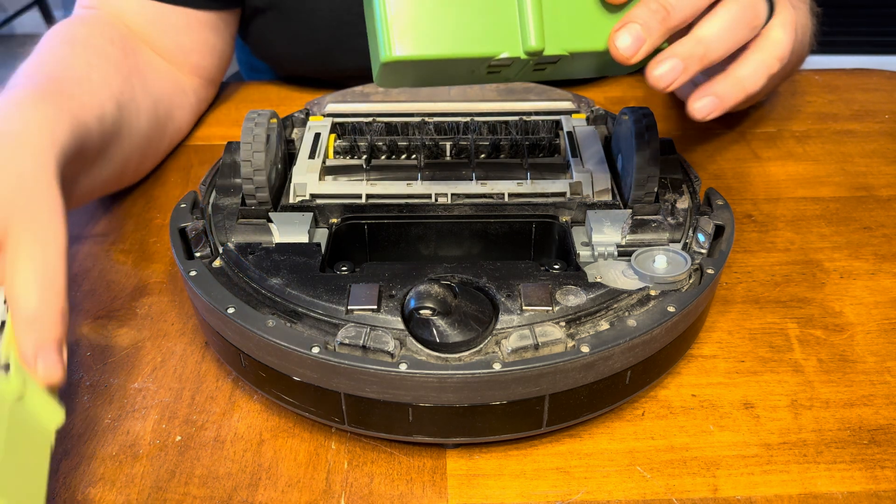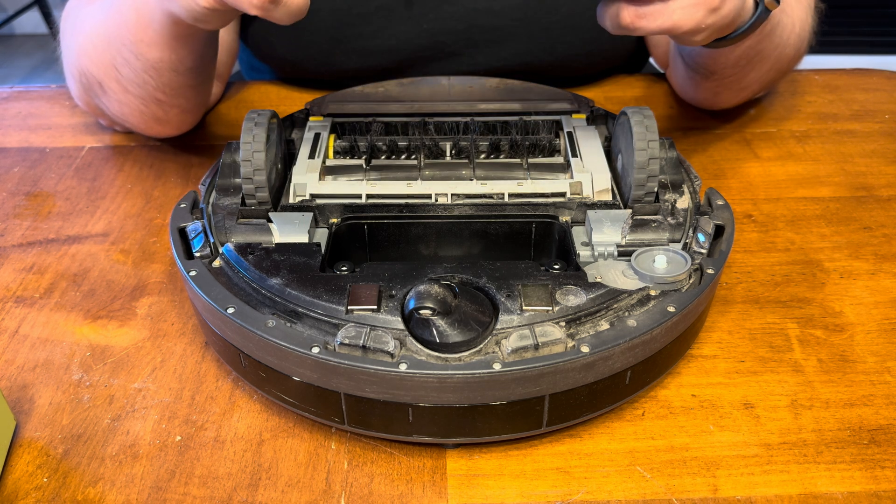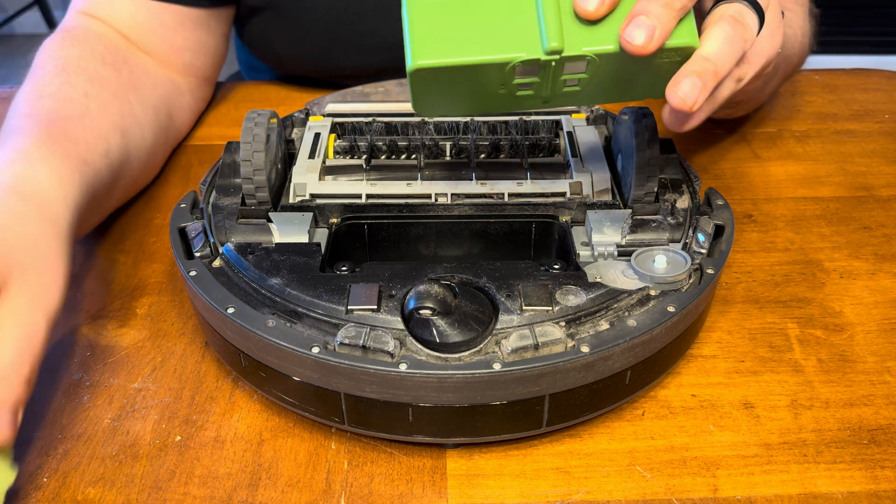This old battery was dying after about 30 minutes, and if I remember right, when we first bought the unit it would run for about an hour and a half on a full charge. So the new unit is identical in size.